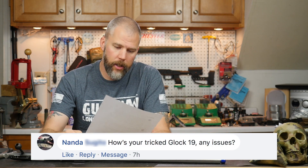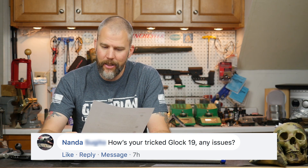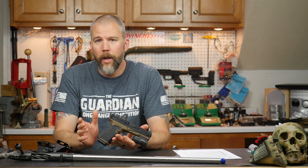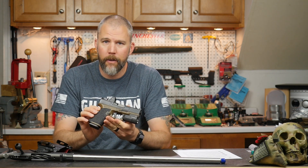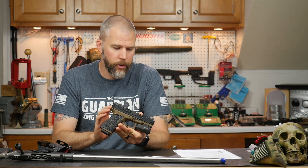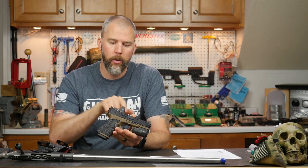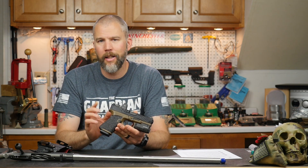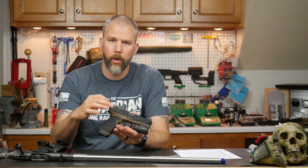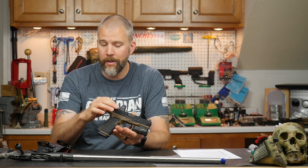Our last question comes from Nanda. Nanda asks: how has your tricked Glock 19 been? Any issues? Well, I assume you are referring to our Danger Close Armament modified Glock 19. This is their signature series package, which overall has been a really, really great gun. We did go ahead and put Ameriglow suppressor sights on it and the RMR. This started out life as a Glock 19 MOS, so it was already milled for the MOS plates — it's just a matter of dropping the RMR in there.